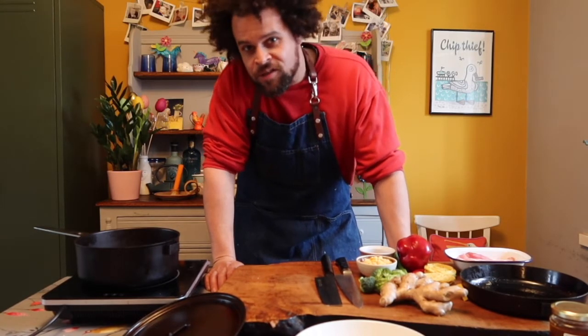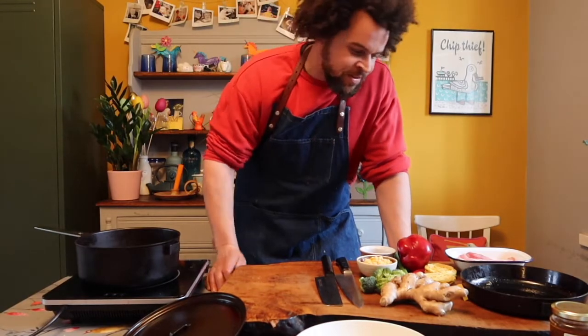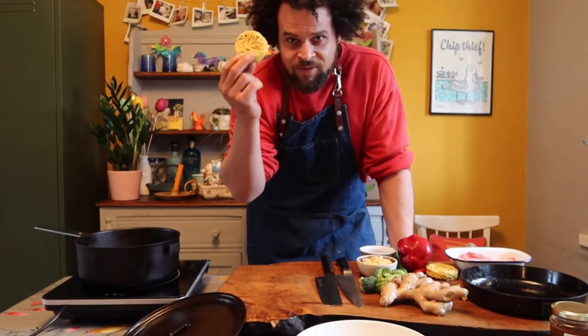Ramen, for those of you who don't know, is Japanese noodles. You can use all different types of noodles. Today we're going to use egg noodles, which are really easily and readily available.